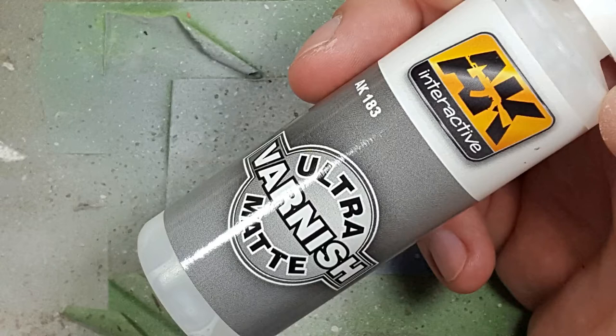We take AK Interactive Ultra Matte varnish and apply it all over the model, the bagpipe, and the little Nurgling.